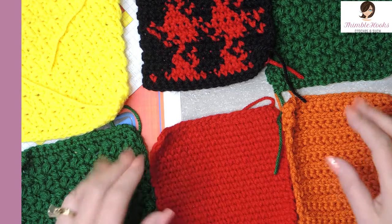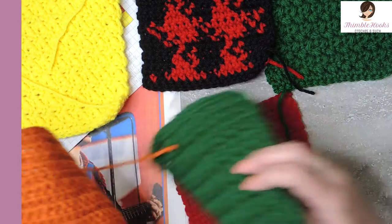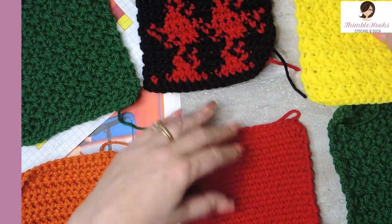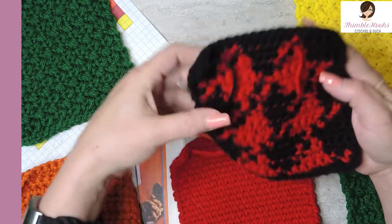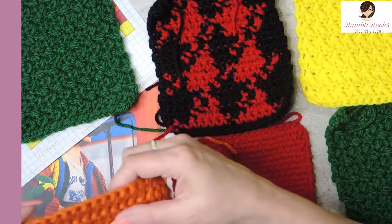We want to be working on the wrong side, on the inside. Flip these around and make sure that you have the right side and not the wrong side — the wrong side should be up. Some of these do not matter, but the jacquard does and so does the orange.